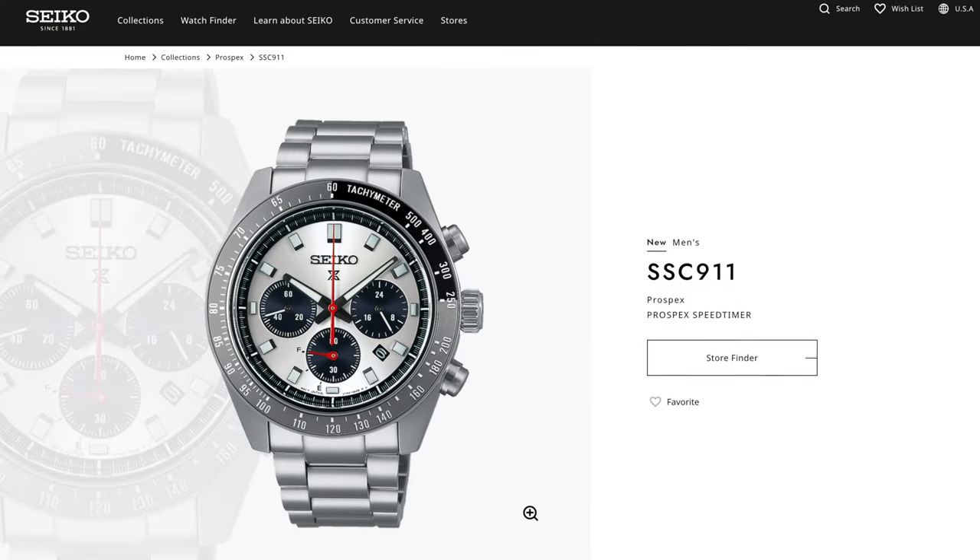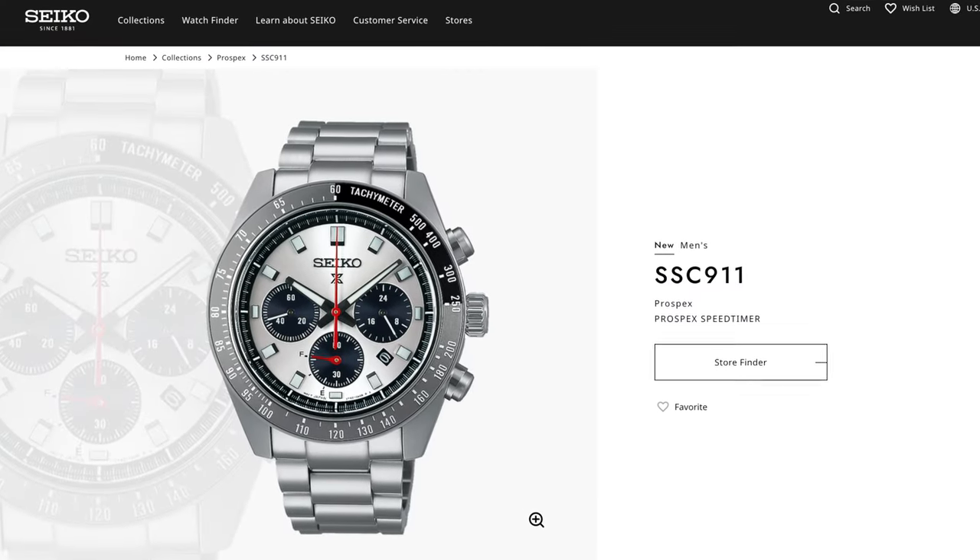As soon as I heard about the SSC-911, I had to have it, and I surprised myself that I actually like the silver dial more, because normally I don't gravitate to silver dial watches. In fact, I don't have any in the collection at the moment.